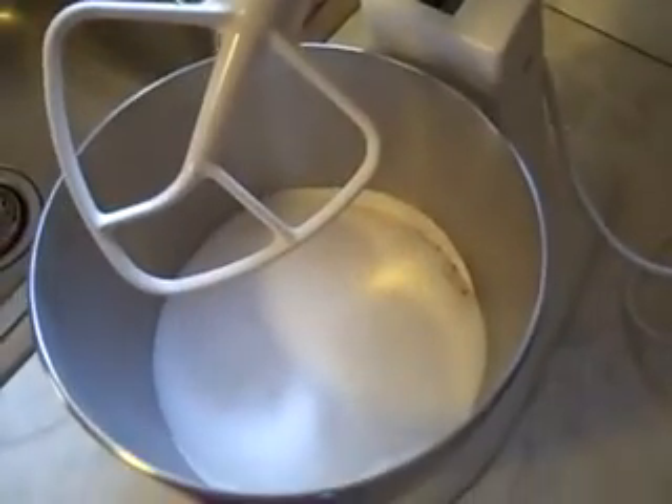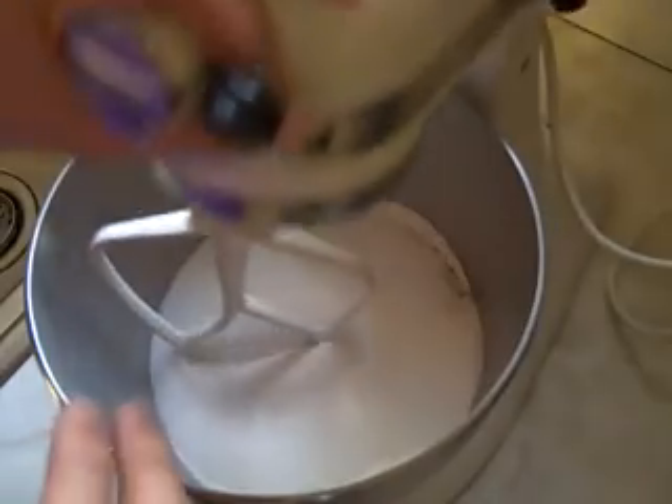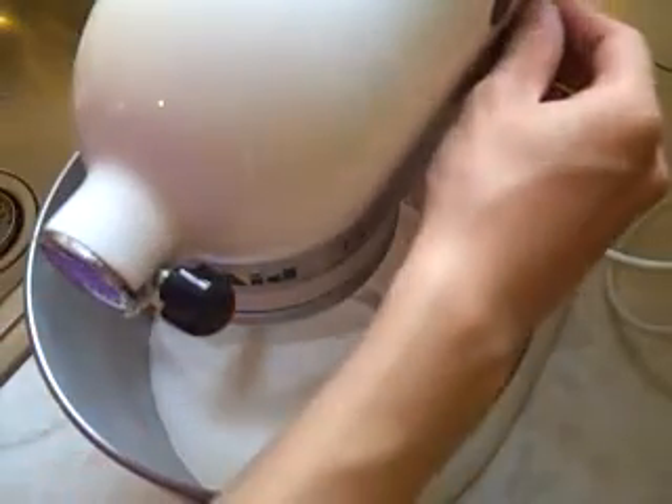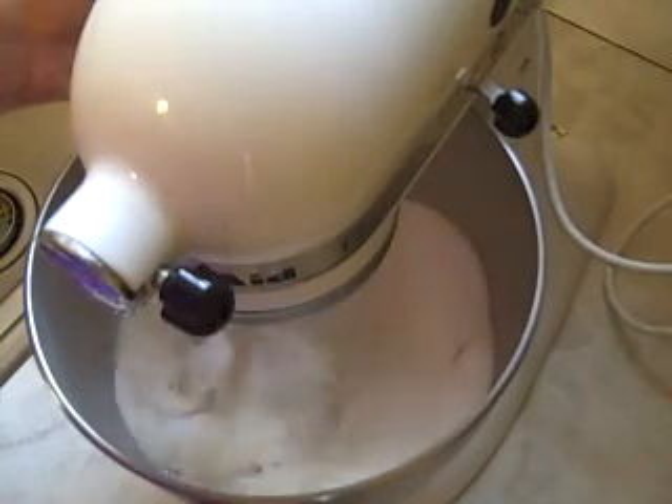While you're getting your batter ready, you want your oven preheating to 325 degrees. You want to have the middle rack ready for the cake pans, and on the rack below it is an empty sheet pan. That sheet pan is going to help balance out the heat of your oven.